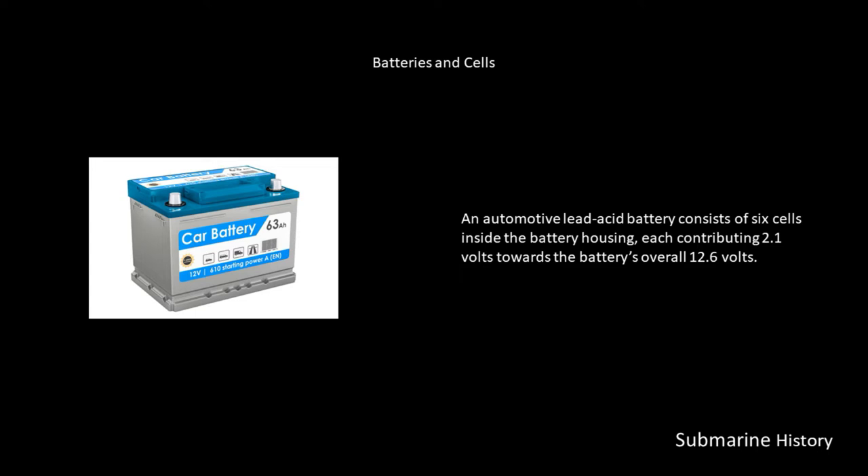Something we can relate to: a car battery. An automotive lead-acid battery consists of six cells inside the battery housing, each cell contributing 2.1 volts towards the battery's overall 12.6 volts.